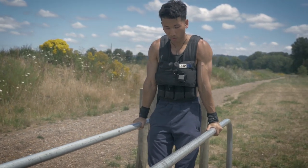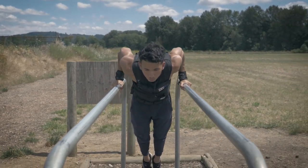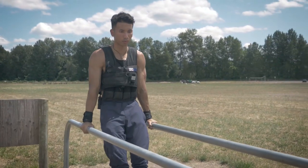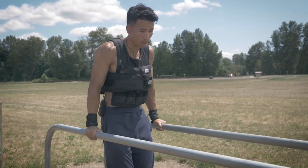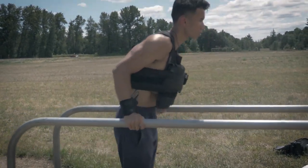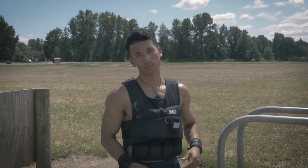Make sure your glutes are tight, your core is tight, full range of motion, breathe. Notice how every time I come up, my body is in a straight line — you should be doing the same. Alright guys, that was the weighted dip, let's move on to the second exercise.